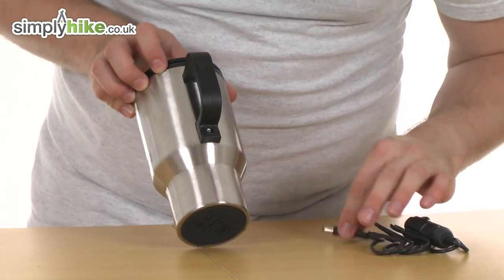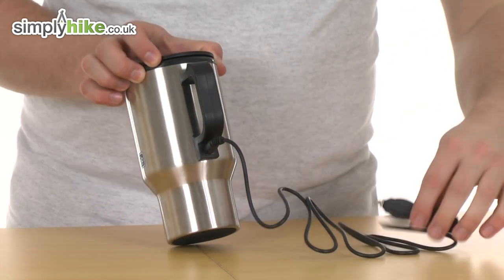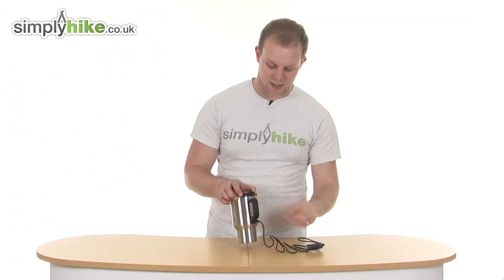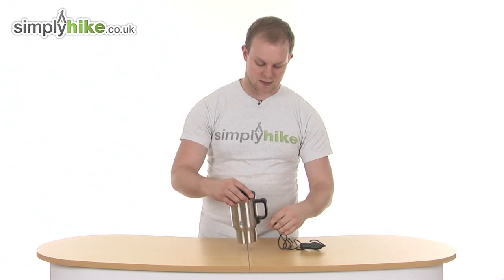Just to show you how the adapter works — just under the handle, as you see here, your adapter point. Simply plug that in like so, and then just plug that into the cigarette lighter in your car, and you're ready to go. It will heat up and keep everything inside nice and warm. So a great design there from DesignGo. Please take a look at simplyhike.co.uk.